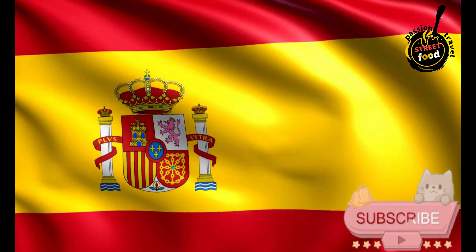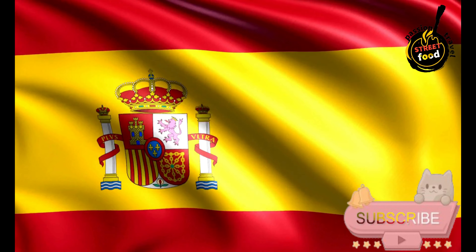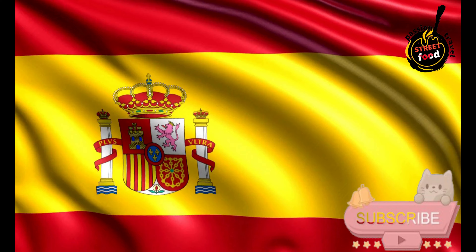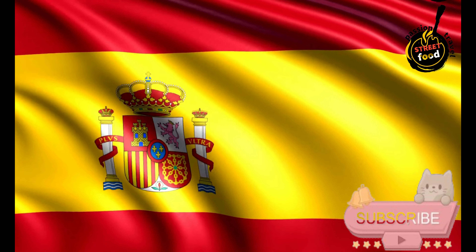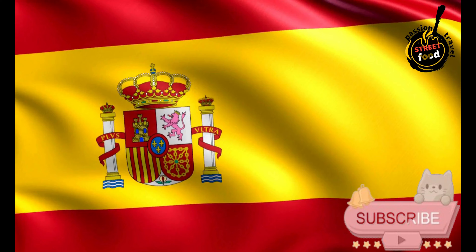Welcome to Passion Travel. Join us as we explore fascinating destinations, uncover hidden gems, and embark on unforgettable journeys. Subscribe now and ignite your passion for travel.